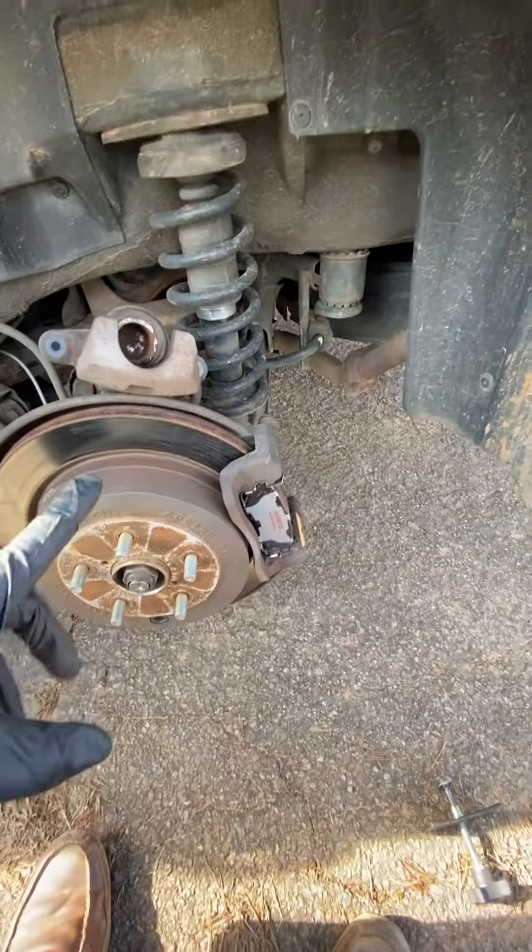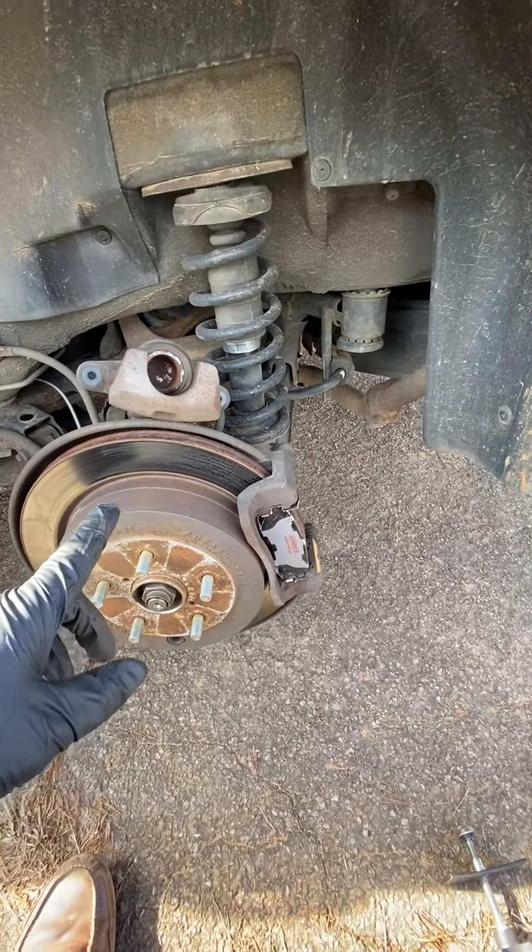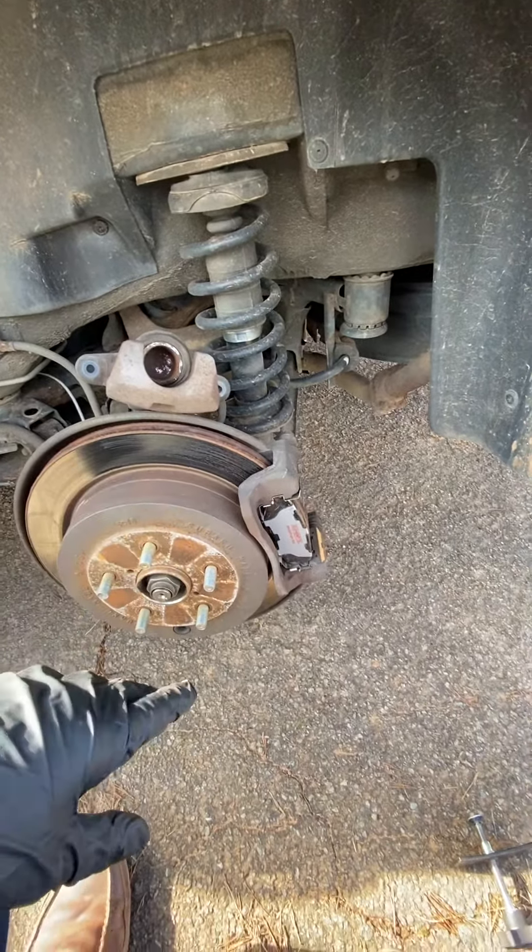Good morning. Nice cold day, sunny though. Brake job on the Subaru Tribeca — very similar for all Subarus.